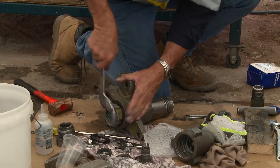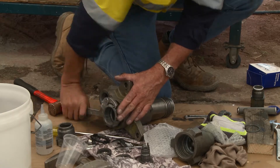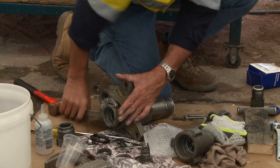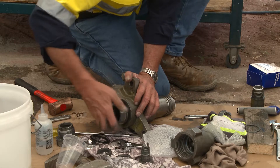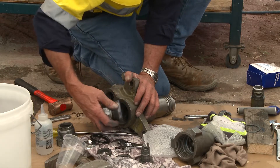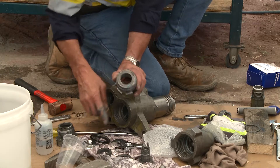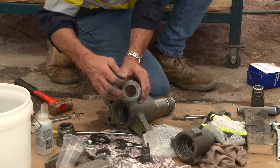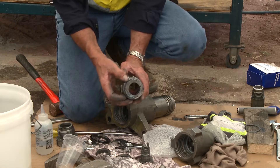This has to come out because you need to clean in behind it. When you put the new set of packings in, it's imperative that you clean everything — any remnants you might disturb by loosening all this, contamination such as this, could undermine the new packings you put in. So it's imperative that you clean all of this and make sure it's all lubricated prior to reinstallation.